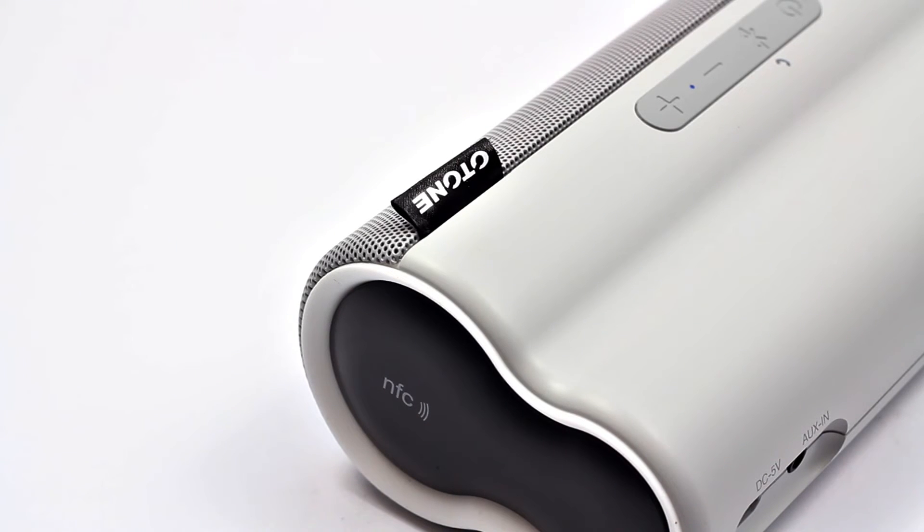Now we're going to give you a quick audio test. This is using the normal setup of the Shure SM58 with the Zoom H4N. Please bear in mind that it doesn't come across YouTube that well — the sound will degrade slightly — but this will give you a rough idea of what you could expect from this speaker.